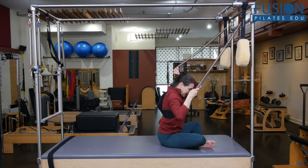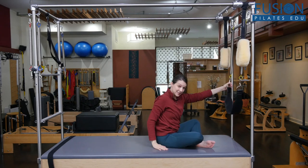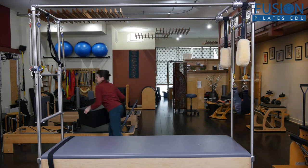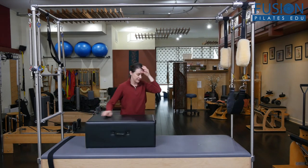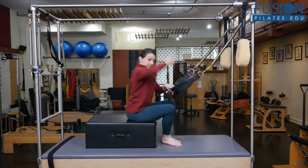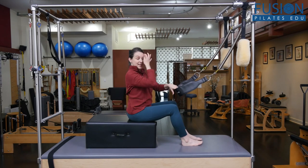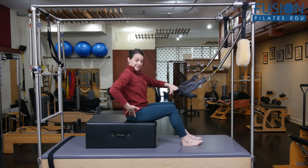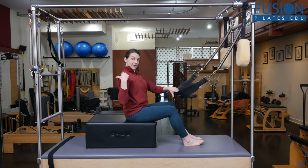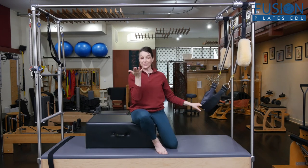Now if your clients are too tight to sit in this position, you could take a sitting box and set them up on the box. They're still set up with the sling but now their feet are below their hips and they can have a lot more access to the range of motion of the pelvis even while using the sling. You may have to back the box up enough to get enough tension, but you can play with that and adjust it accordingly.